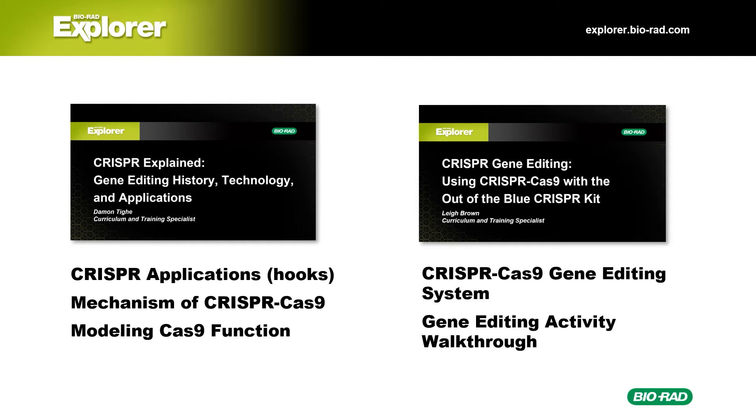We have a couple of other videos in the series that you may want to watch. CRISPR Explained covers applications of CRISPR technology and how CRISPR Cas9 works, including a demo of our free paper model. The second video, CRISPR Gene Editing, covers the Bio-Rad Out of the Blue CRISPR kit, including a video walkthrough of the student lab.